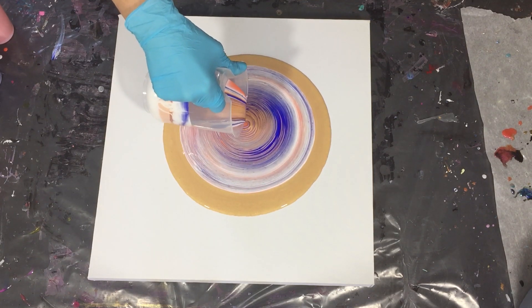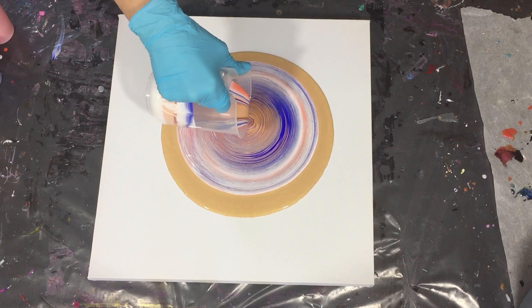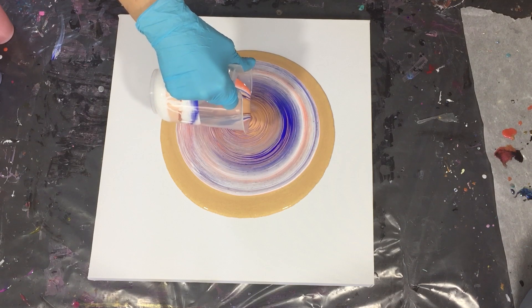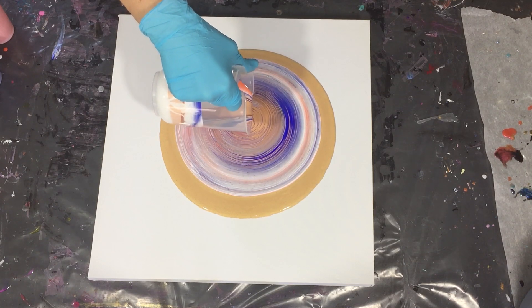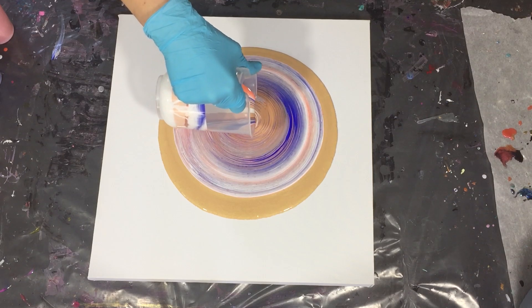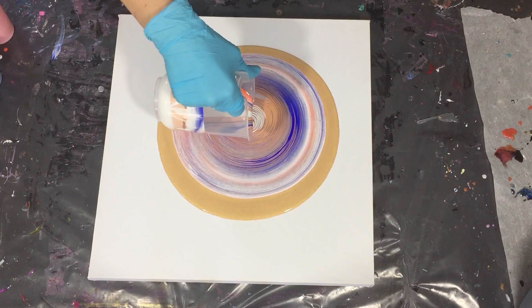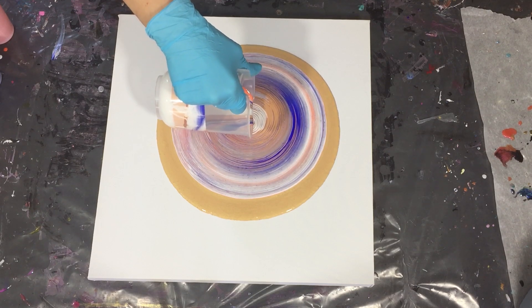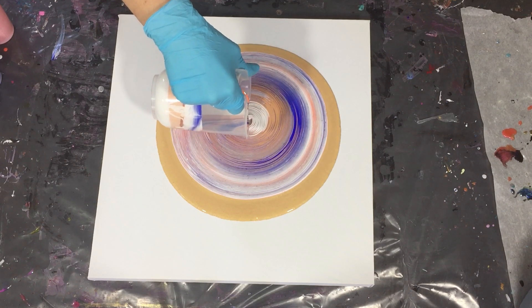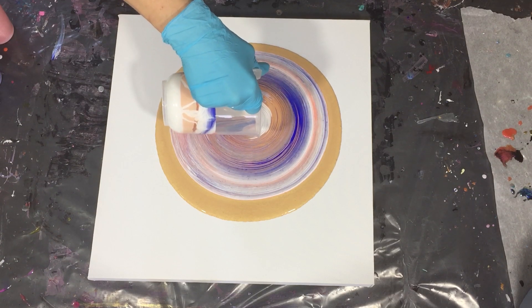If you are curious, check the description box. The consistency of the paint is just like warm honey — so not too thin. Normally I have it thinner, but I want to experiment a little bit. I love experiments as you all know.